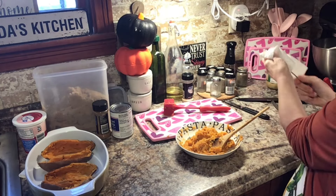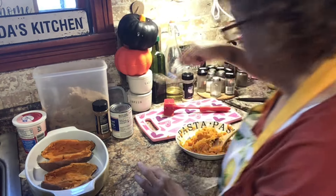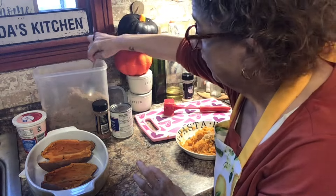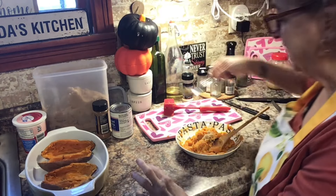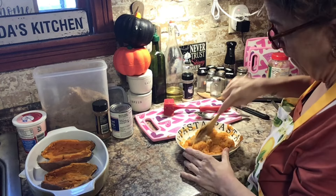Let me taste this — I'm not done yet. Oh my god, that is so good! It's just the perfect amount of garlic — perfect! Now I'm going to put a little bit of brown sugar in the mixture, about a tablespoon.